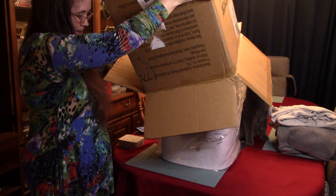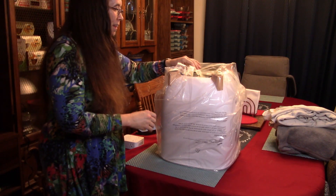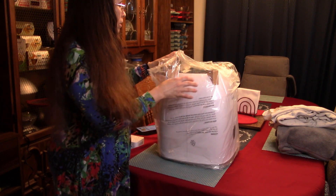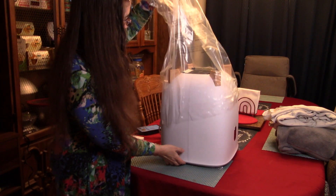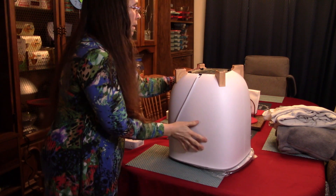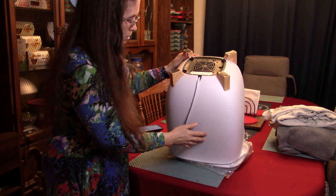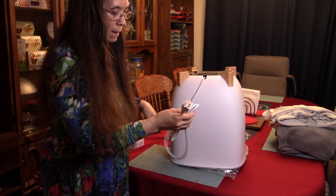Here we go, let's see what we got. As it turns out it wasn't actually upside down. When you flip it over I couldn't quite see the feet, but it is wrapped in plastic and that was a convenient way to get it out of the box. Here we have the bottom of the unit and it's got some little rubber feet on here to keep it from sliding around when you set it down, and the cord has a ground.